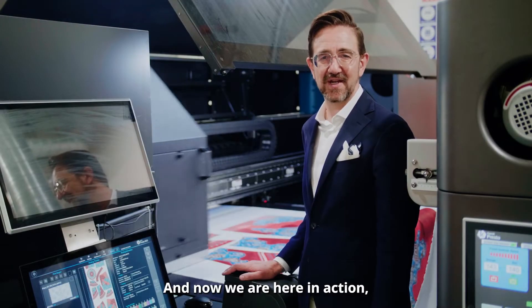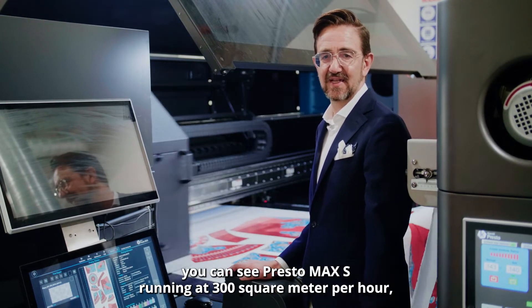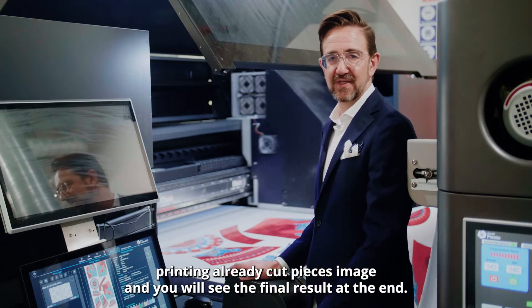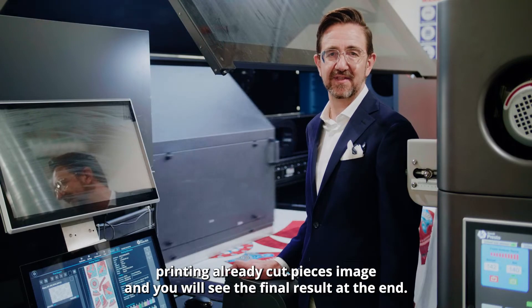Now we are here in action — you can see the Presto Max S running at 300 square meters per hour, printing already-cut pieces and images. You will see the final result at the end.